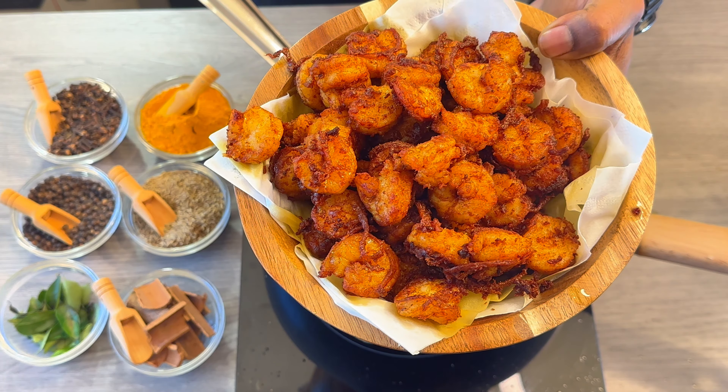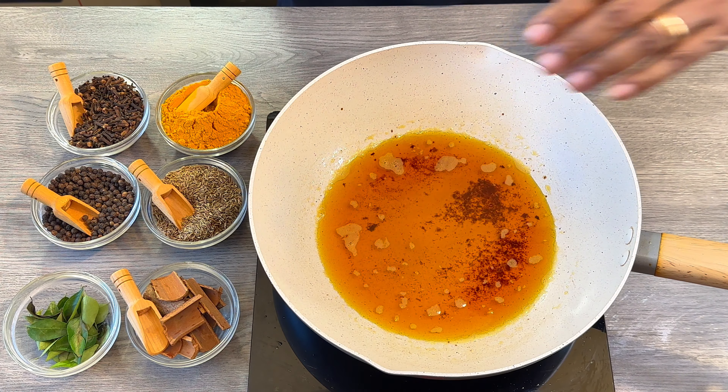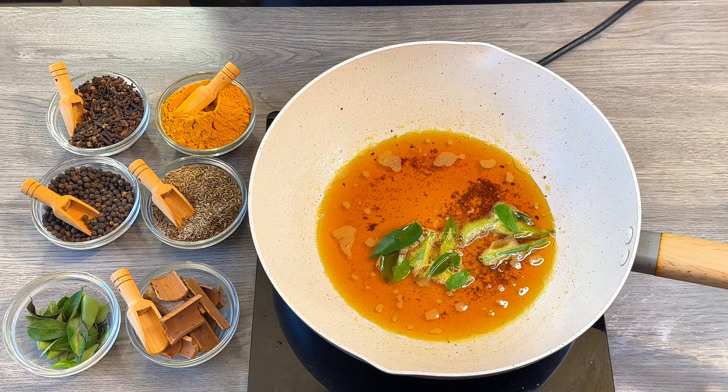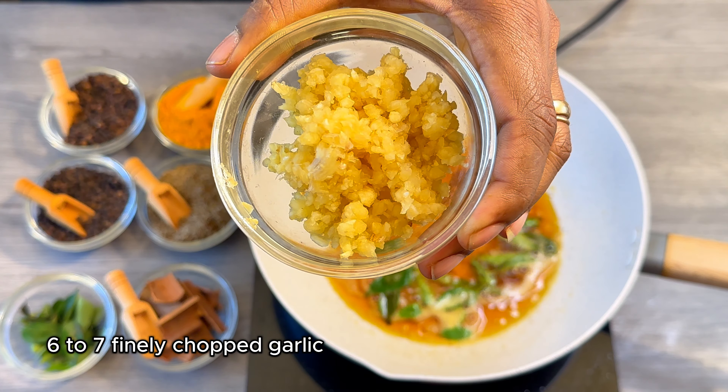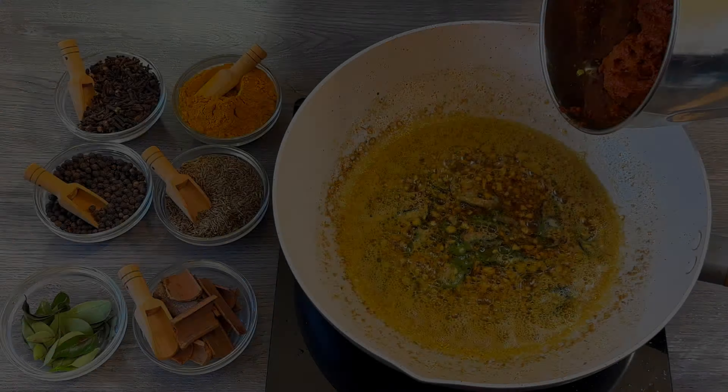So this is the prawns that we have fried. In the very same pan, I am going to use the same oil where I fried the prawns. In there I am going to add a handful of curry leaves and 6 to 7 finely chopped garlic. Fry this for 2 minutes, and then let's add the masala.